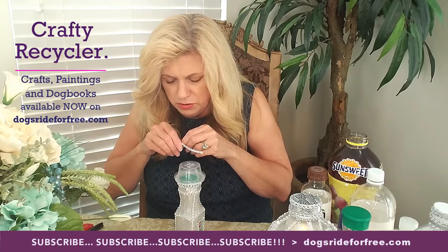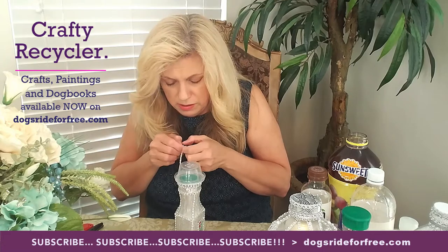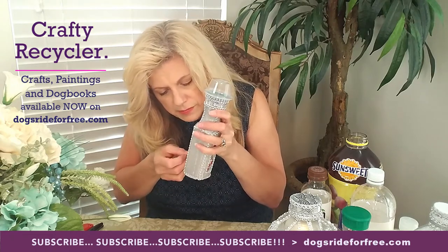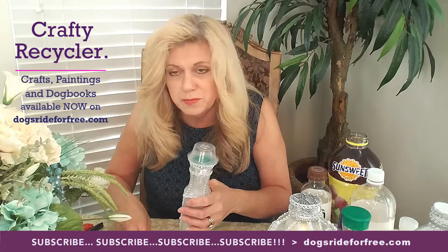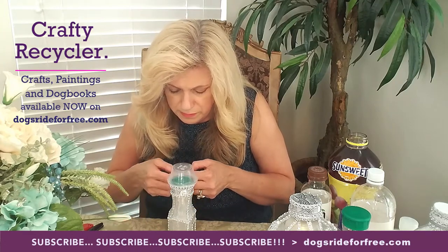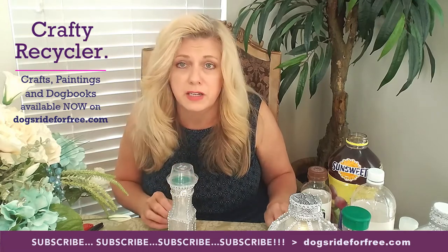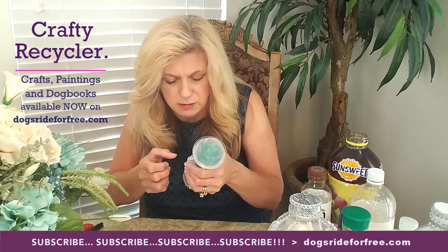What I also did on this project was, when I was done with the basic washi tape, I put some glossy Mod Podge on the neck to make it look shinier — more glassy looking instead of plastic. You don't have to do that, but I thought it was a nice touch. I also wanted to mention that we have a website where I'll be selling the completed items. My husband's website is called dogsrideforfree.com and he has a lot of his artwork on there. I'm going to put things I complete up for sale there, because some people may not want to make the project but might want to have it or give it as a gift. That option will be available shortly.